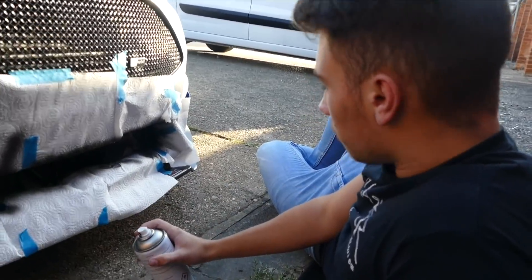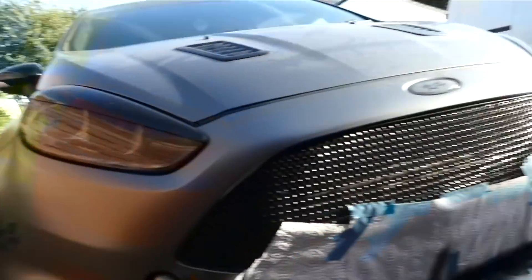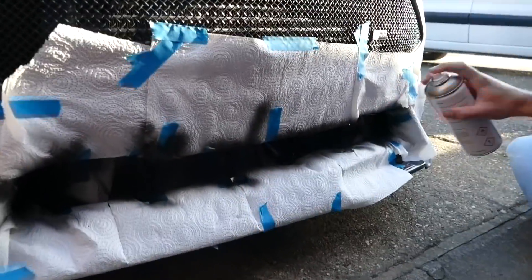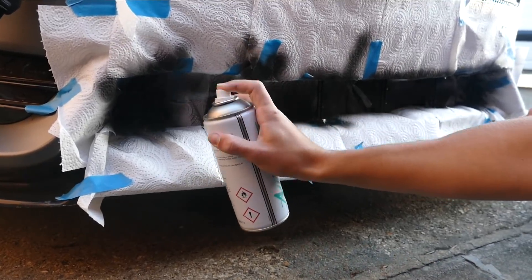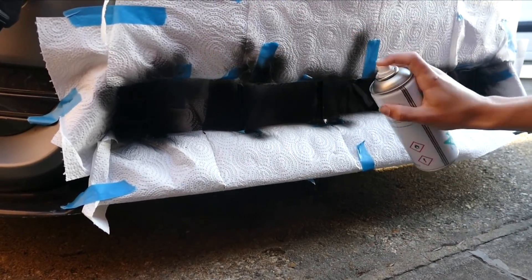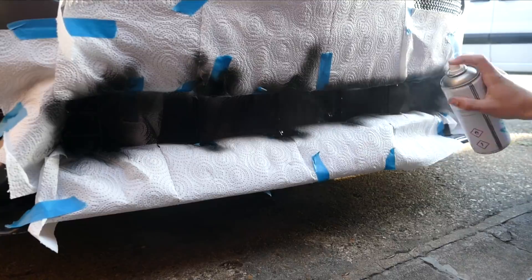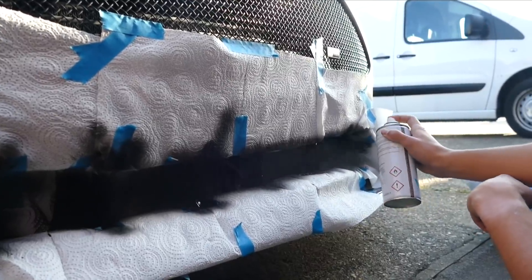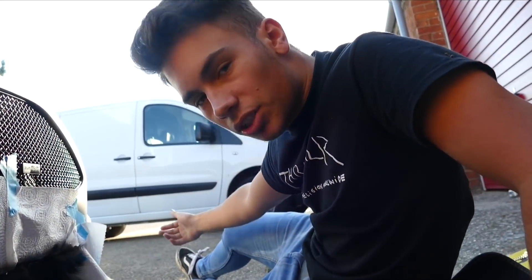It's now the final coat. It looks good but I'll just give it another one. One more spray. Pretty good old spray. I'm happy with that - we'll let that dry, take all this off, and then we'll see the end result.